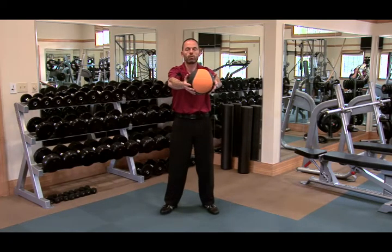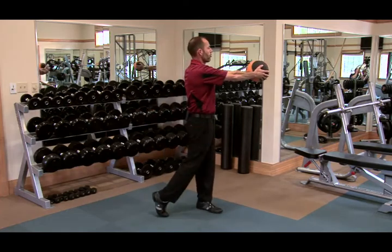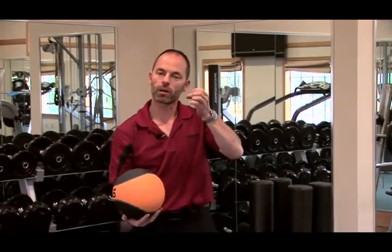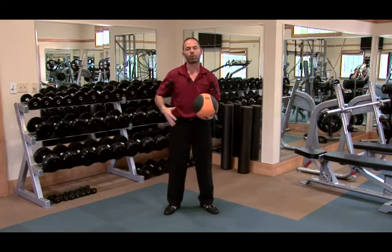The third progression is adding some speed. Abs in, rotate, start with legs and hips, and go all the way through into a finish position. It's a great exercise to learn to use your body together as one unit, staying in the axis and creating power with your hips.